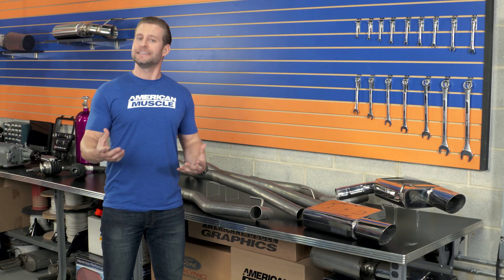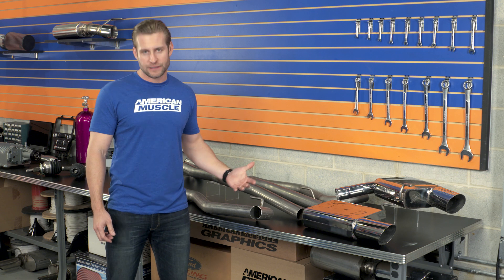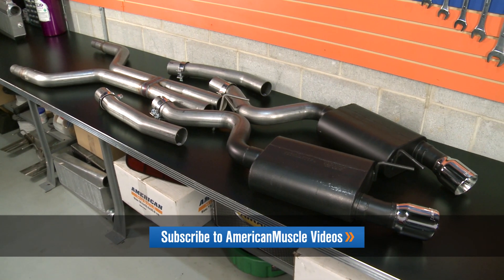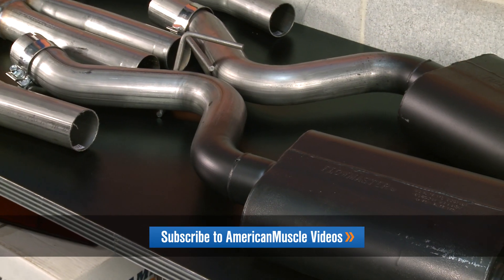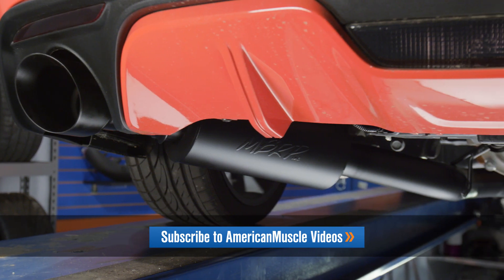Now, at the time, that is going to limit your selections here at AM to the Mack system I have with me here in this video, also their Pro Chamber Exhaust, in addition to the Flowmaster systems which do barely sneak in there, and finally the MBRP systems which at this time are the most affordable here on the site.